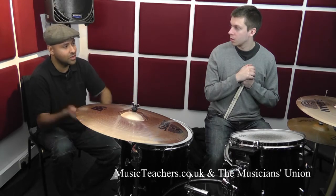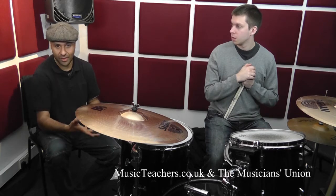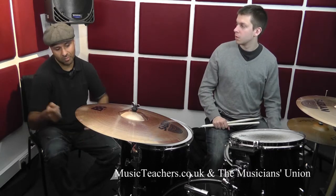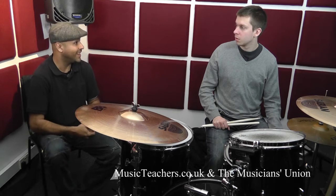So instead of on tom-toms, we're going to use the cymbals now to support the sound of a cymbal. The cymbals sound great on their own, but quite often they're used, usually kind of beefed up with a bass drum underneath them. So we're going to play the right hand accent on a cymbal with a bass drum added to it.